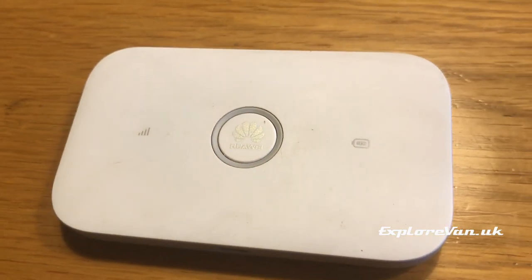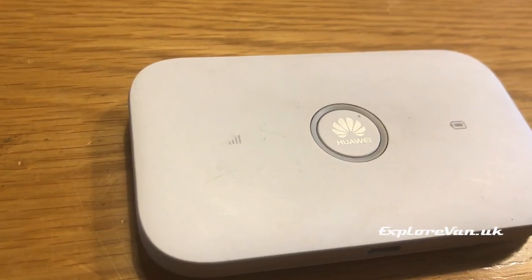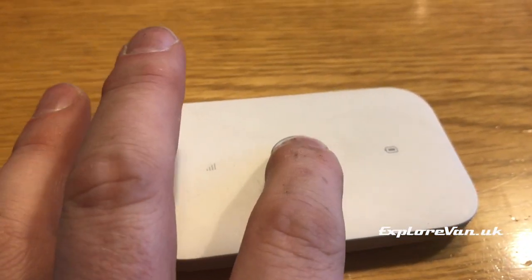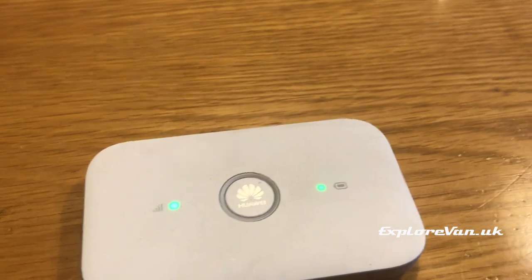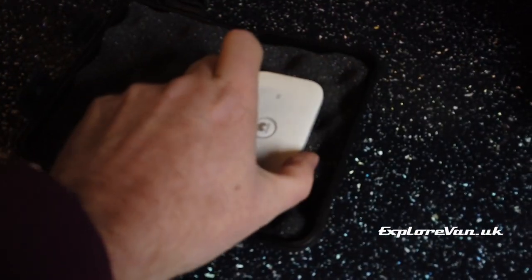Our recommendation for a really easy, cheap solution is this Huawei 3G/4G mi-fi that can be picked up on Amazon for around £40, a suitable waterproof box and a long USB cable to plug it in. There are links for all of these items in the video notes.